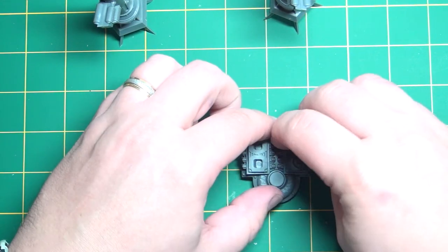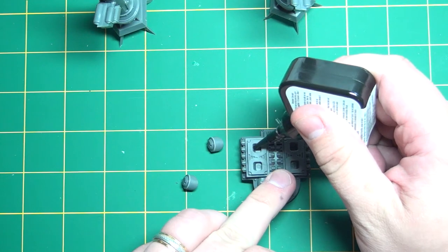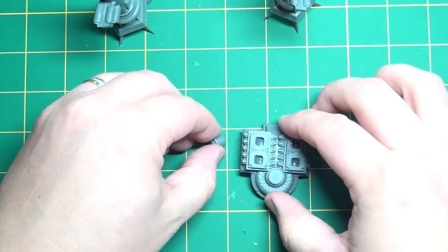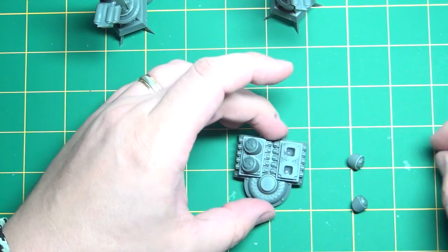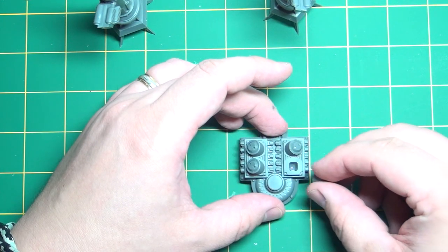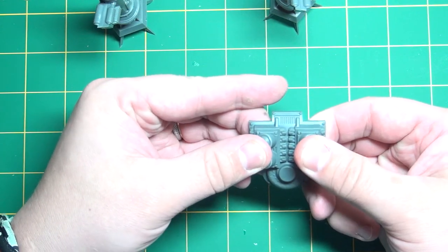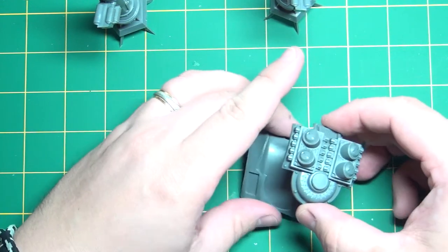So all we have to do in step 34 is just glue these in place. Take these out, grab the glue — we'll bang this step out pretty quick. Just throw a drop in each hole here, put the purge plugs in, and that will complete step 34. Now step 35 will be putting this onto the back and then putting the smokestacks on the back, and it's pretty obvious how this goes — there's a cutout where it fits perfectly.